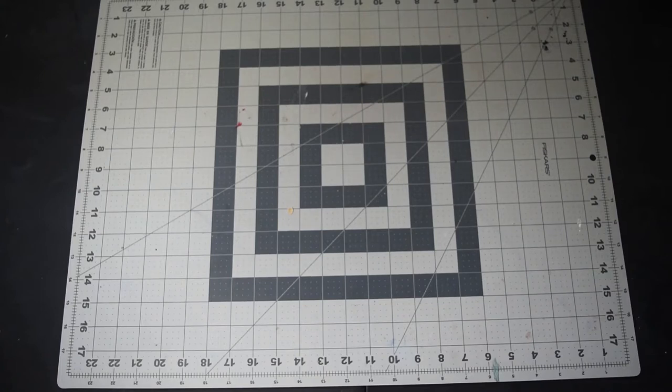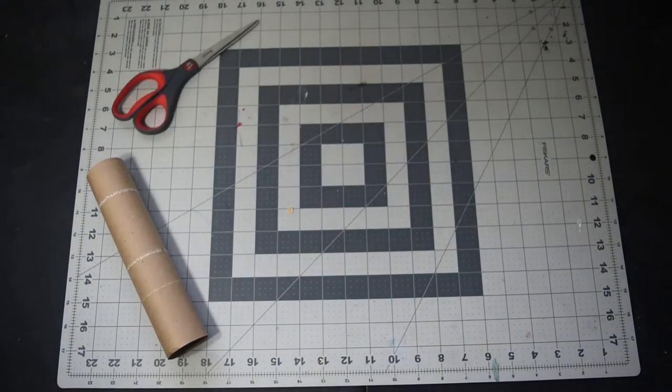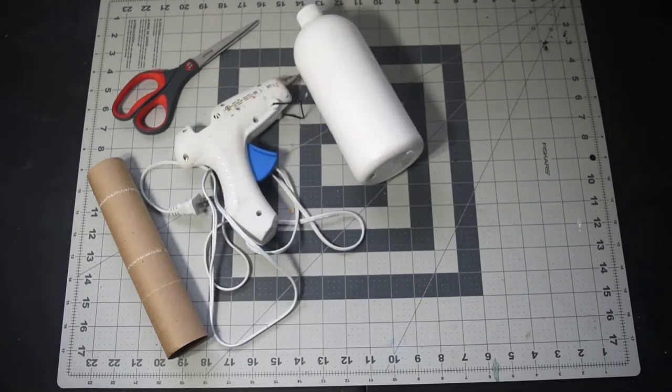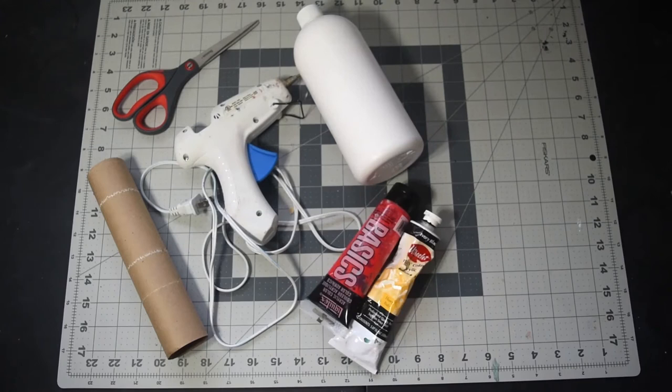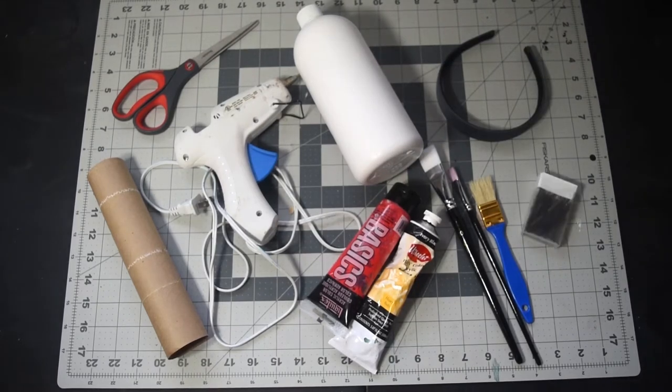So to make your very own set of horns, you will need two paper towel rolls — I forgot you need two, so I started off with one, but you will need two. A pair of scissors, a hot glue gun, some liquid latex, acrylic paint. For this set I'm going to be making some demon horns, so I decided to go red and black. A chip brush or a more coarse brush, as well as standard flat paint brushes. A headband, and lastly, bobby pins.